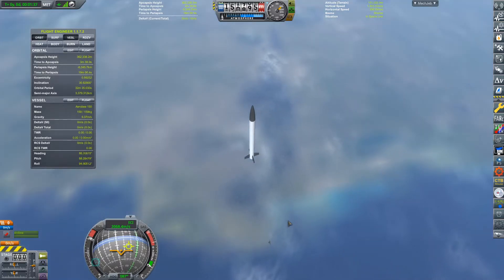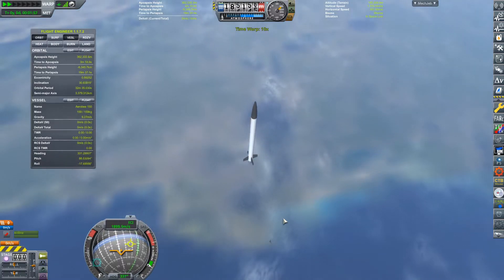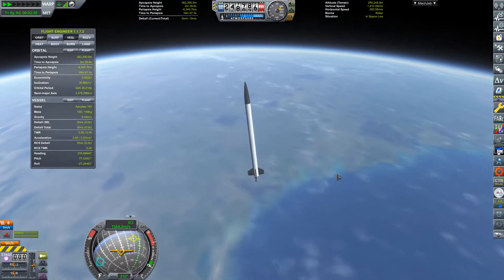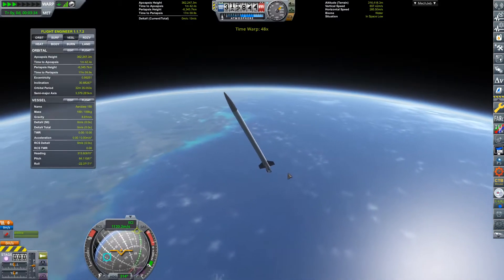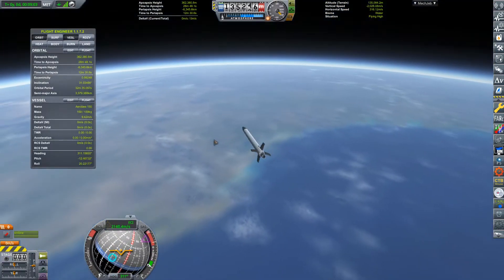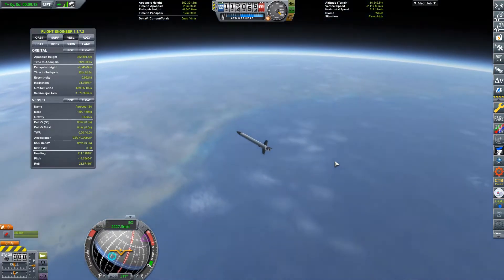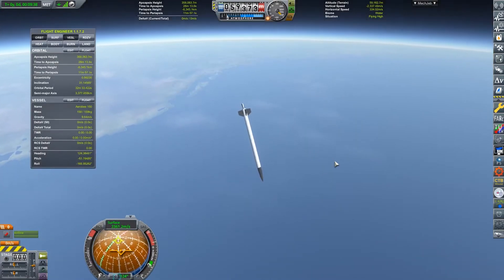Just for some extra information while we're waiting for our spacecraft to go up and come back down again: the Americans originally used old German V2 rockets from World War II to do all of their experiments in space. But eventually they started running out of V2 rockets because the V2 rockets were built by Germany and they only built a certain number of them. And so eventually they created the Aerobe — their own solution to running out of German V2s.